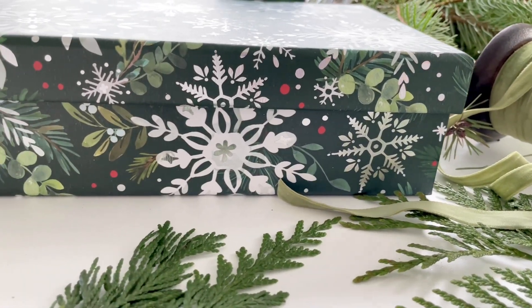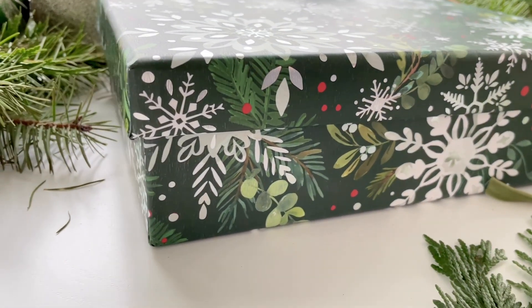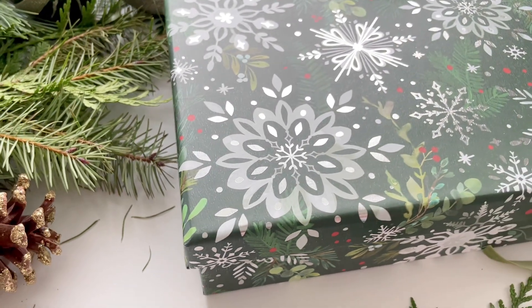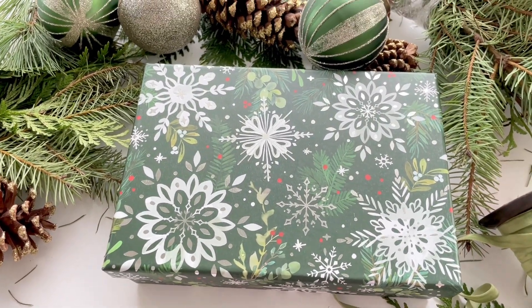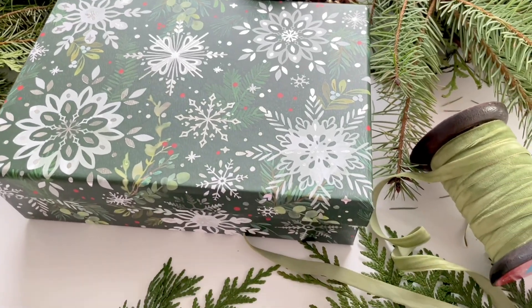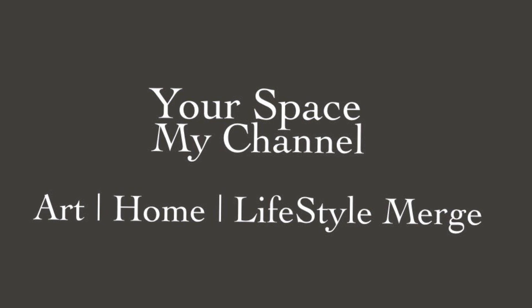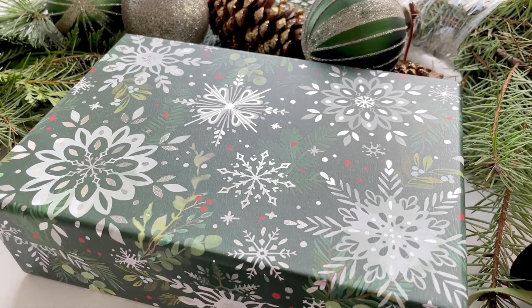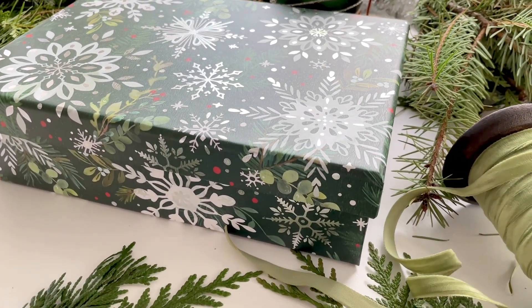Hi everyone, I hope you're all doing well. This is the video I promised — a last-minute Christmas shopping video from HomeSense where we'll be creating a gift set to give to someone. Thank you so much for being here on my channel, for subscribing, supporting me, liking my videos, and commenting — I really appreciate it.